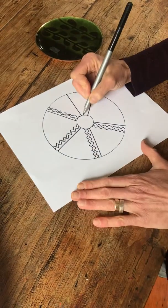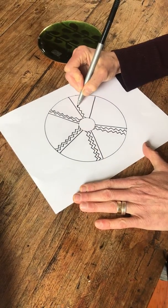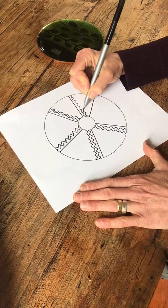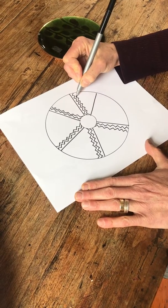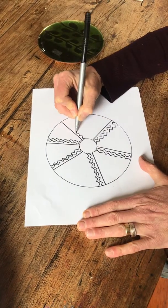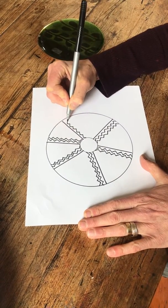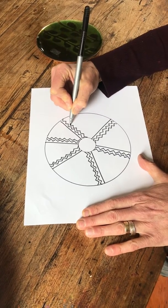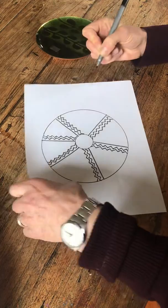You just keep going until each of the sections are filled, and you'll come up with a beautiful mandala design. It's very relaxing. Have fun.